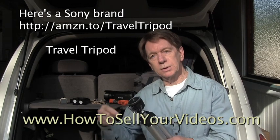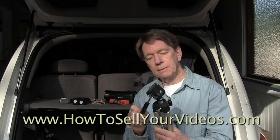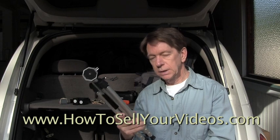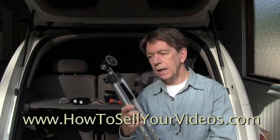It's not a fluid head tripod, so you can't use it for pans and tilts — not real good pans and tilts — but it's not bad. It's something that I like to keep in my car all the time, and when I travel, this thing's short enough I can set it in a carry-on bag and take it on the airline with me. So they're very handy to have.